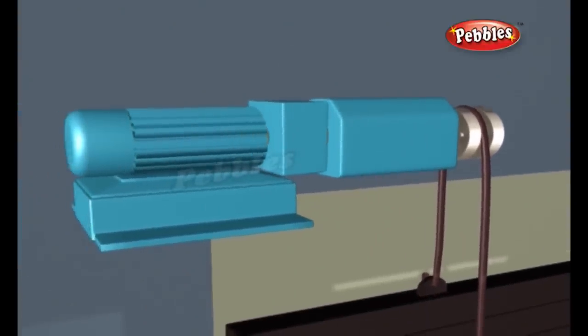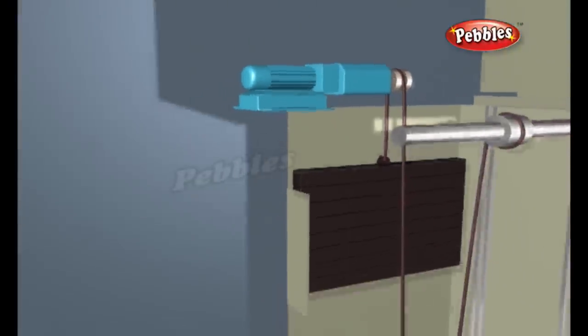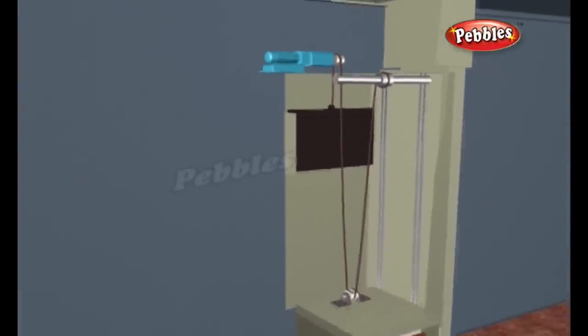The sheave is connected to an electric motor. When the motor turns one way, the sheave raises the elevator. When the motor turns the other way, the sheave lowers the elevator.